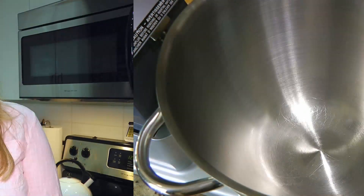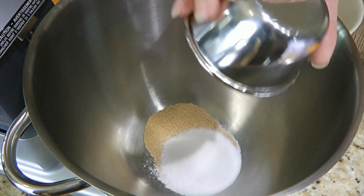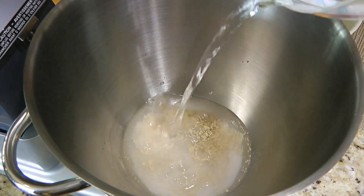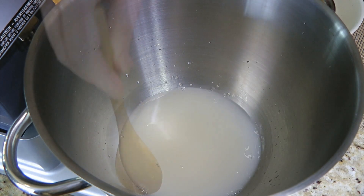So my friends, let's get cooking! In the bowl of a stand mixer, we'll combine yeast, granulated sugar and warm water — not hot, otherwise it will kill the yeast. We'll give a quick stir and let it sit for 15 minutes or until it gets foamy.